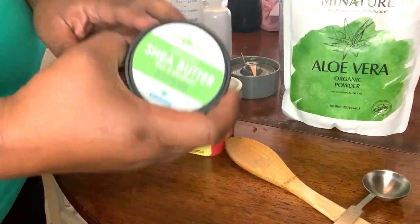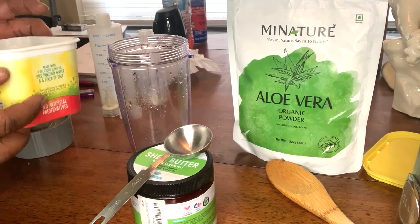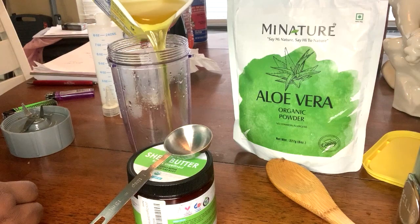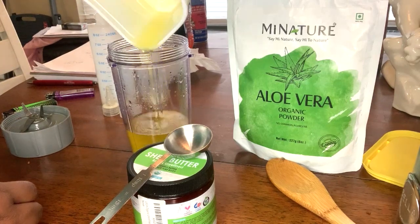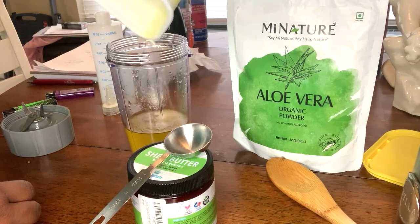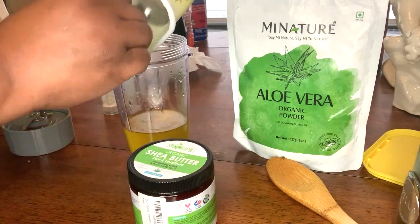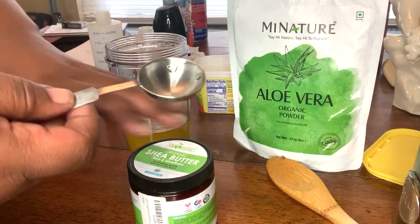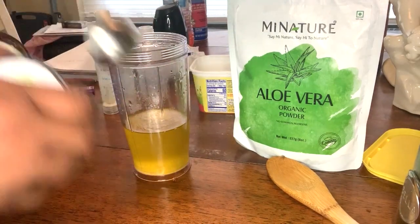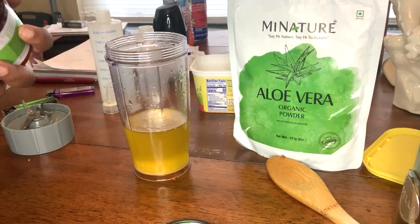Okay, so what we're going to do is go ahead and pour the diffused fenugreek oil into the blender. I like to get it all out. And then we're going to go in with the shea butter — I'm only going to use about two and a half tablespoons.